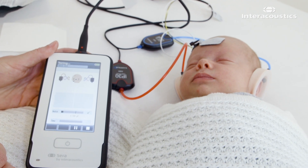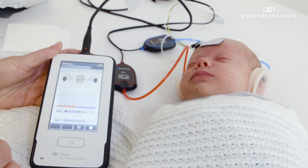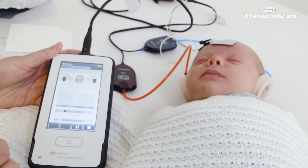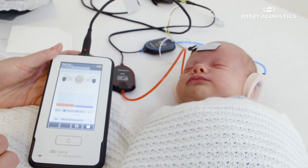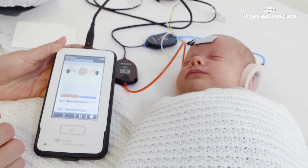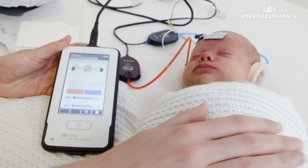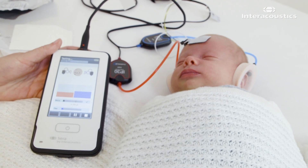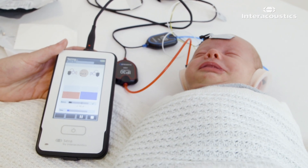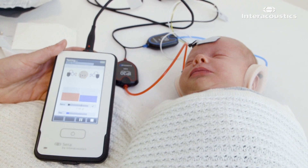We have a maximum test time of 3 minutes, but usually we will already have a result within 20 to 30 seconds. You can see the test is progressing nicely for this patient. The more unsettled and unquiet your patient is, the longer it will usually take.